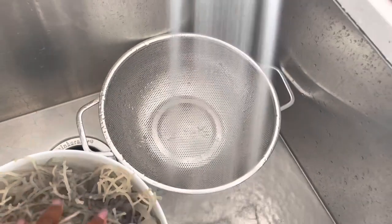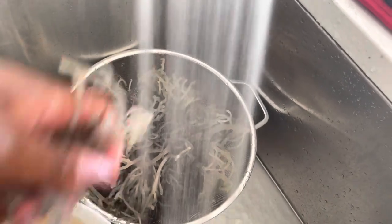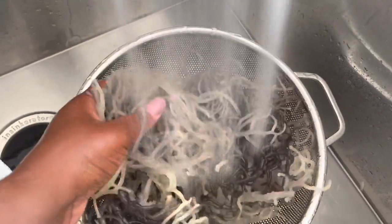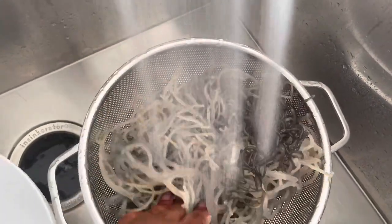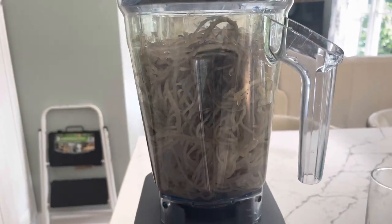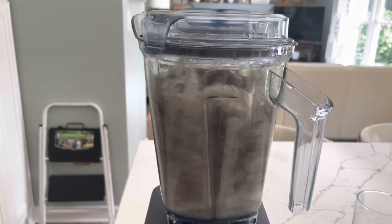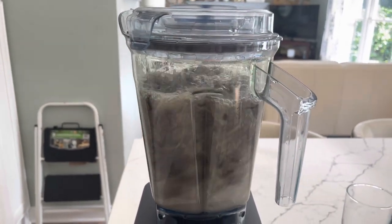Now I'm going to strain and rinse the sea moss yet again before I prepare it into gel form. I'm just going to rinse it thoroughly until it feels nice and clean, and then I'm going to add it to my blender and add the water to the blender.